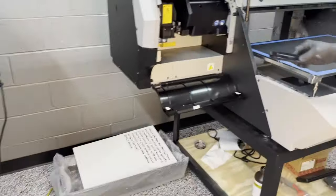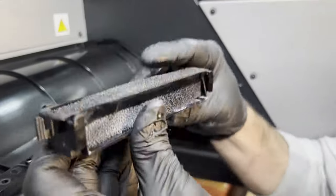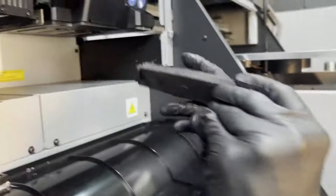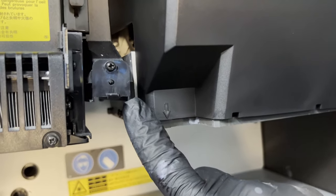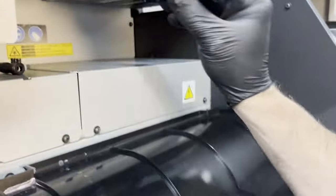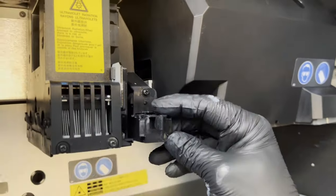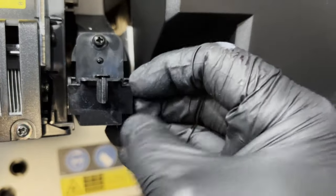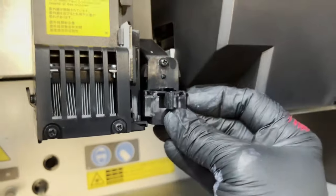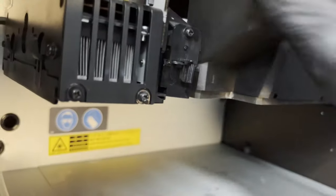So we're going to reinstall that. Just like it came in — there are some slots right here that this thing slides over, and this is the clip right here that holds it in. You've got a little groove right here, and there's a slot on the mechanism itself and it pops right on there. That's your mist absorption filter reinstalled.